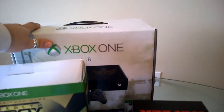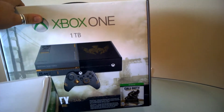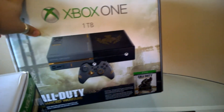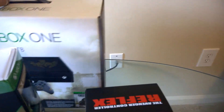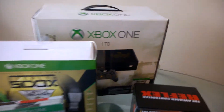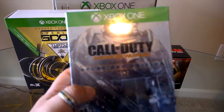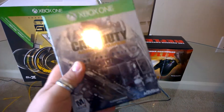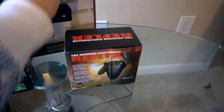What we got here is the Xbox One with the one terabyte hard drive, Call of Duty edition, Advanced Warfare. It comes with a free game — well, not free because you are paying for it at the end of the day. I also got the Atlas Pro edition game separately. This one will be mine.